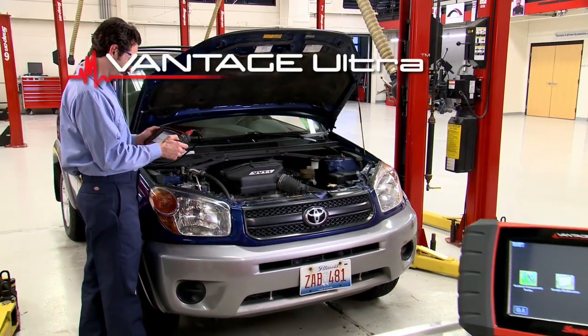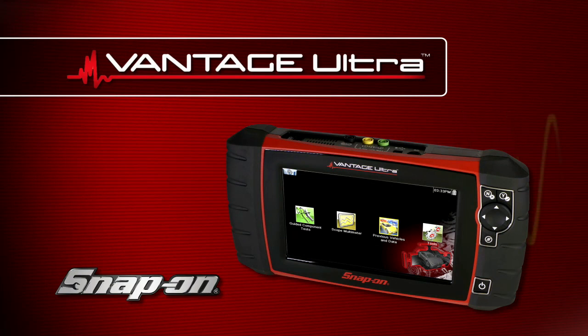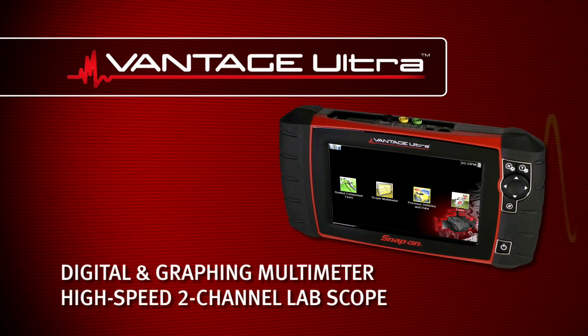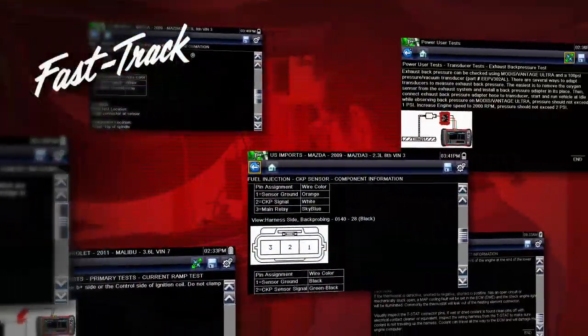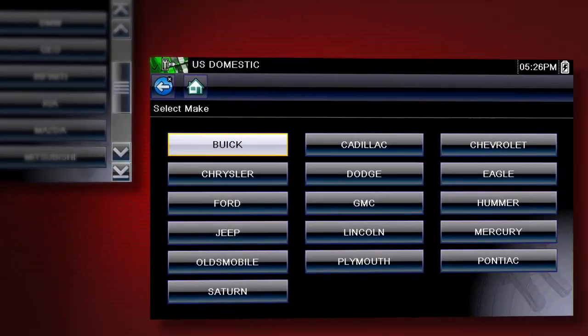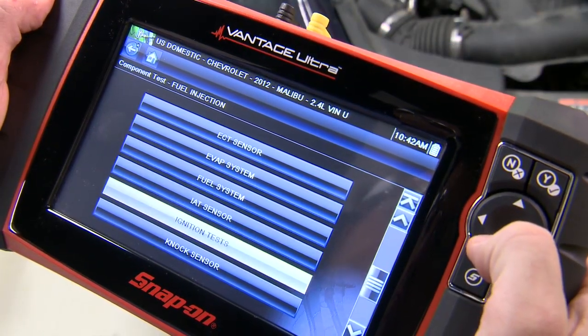Introducing Vantage Ultra, the perfect companion to any scan tool. Component tests are fast and reliable with this graphing multimeter and high-speed two-channel lab scope. Only Snap-on offers fast-track guided component tests to save time and prevent comebacks. Coverage for 45 makes gives you access to millions of vehicle-specific component tests in the tool.